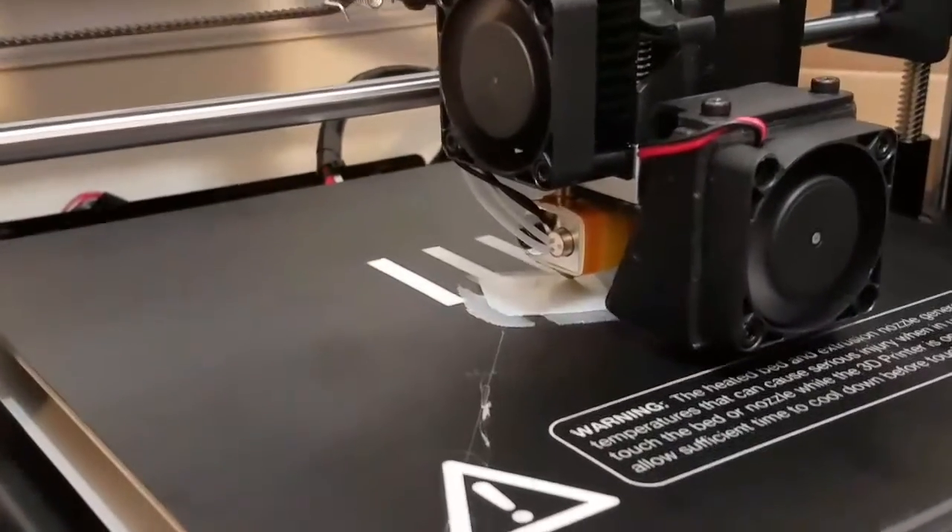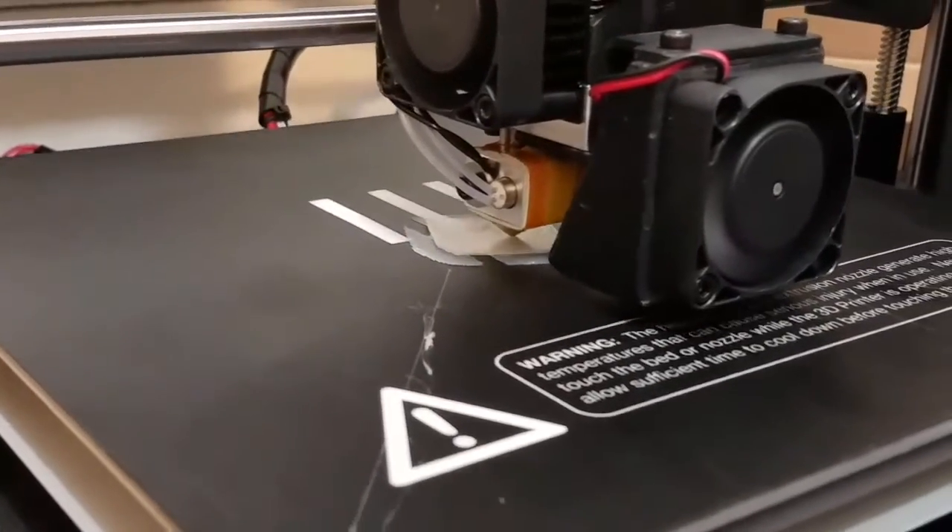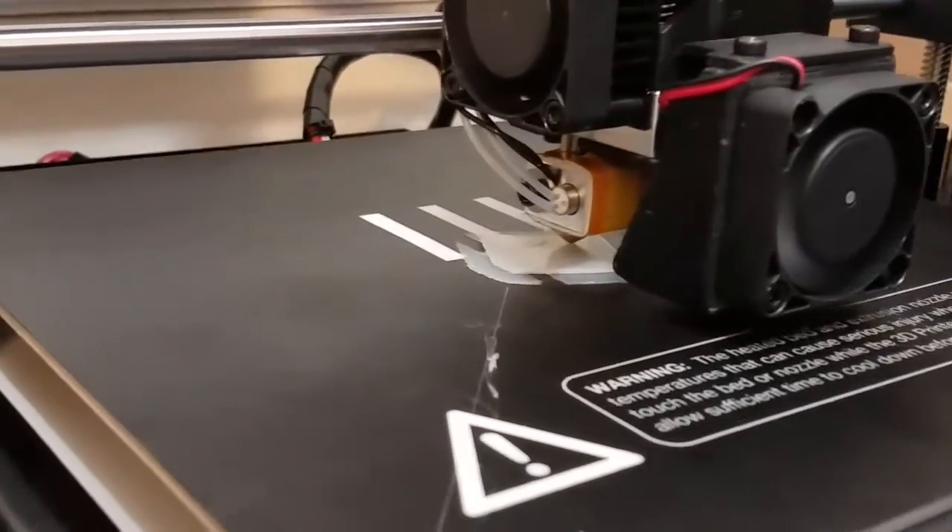Alright, we're going to go ahead and finish tweaking this thing. I had to hack part of it back there. I had a broken switch, and I had to redesign it — because mine was better.